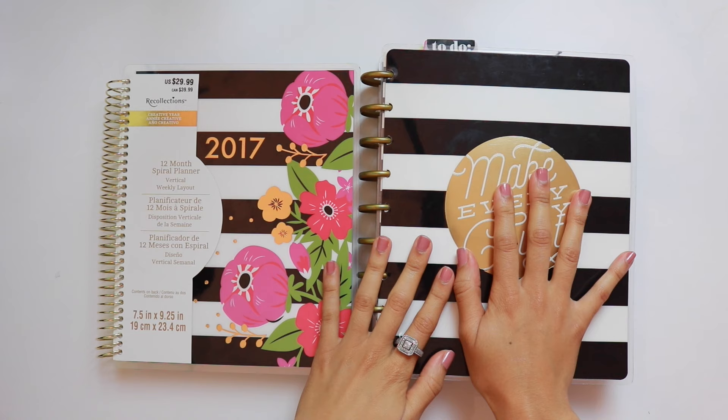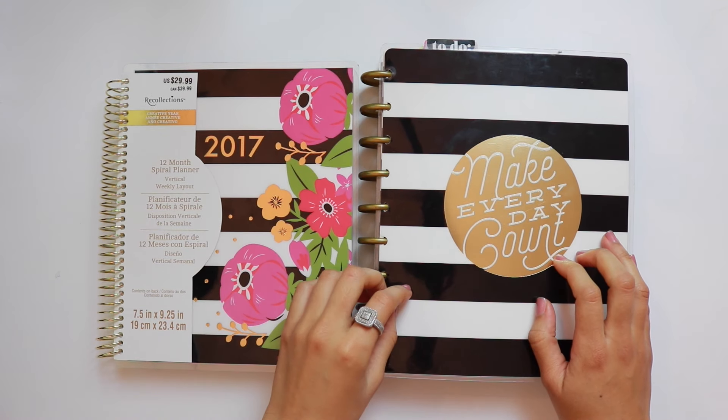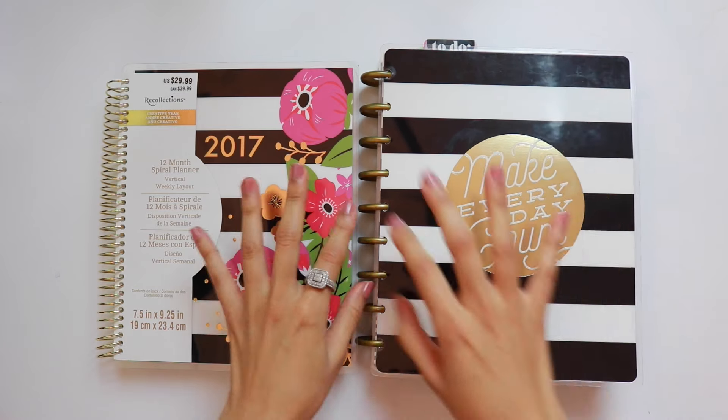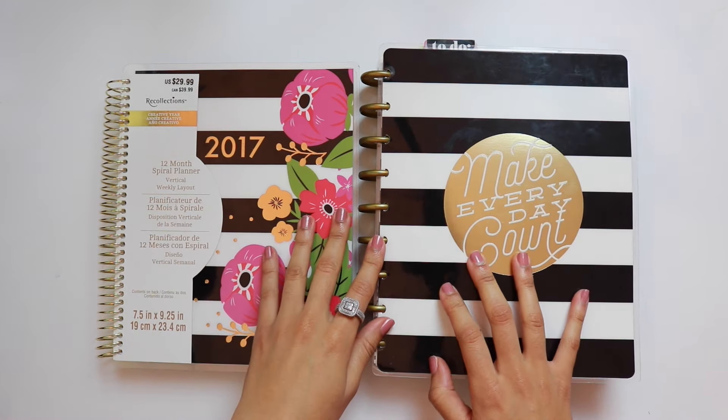And on the other side of me, I have the Happy Planner, also a vertical layout and also of a similar size. They both come in larger sizes, in case you were wondering.